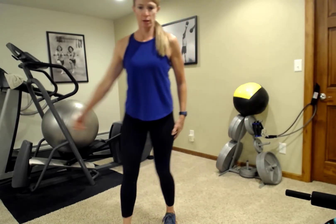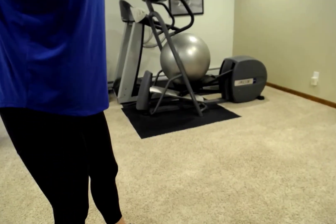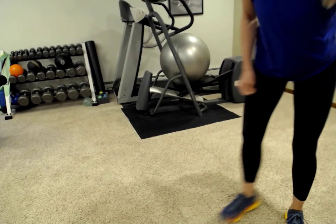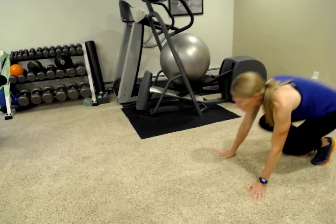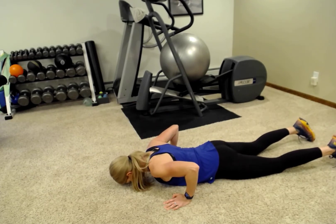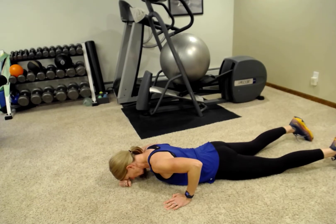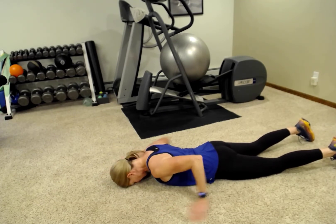Now we're going to lower down to the floor. If you have a mat or a towel or something you can put under your head just for comfort, we're going to lie down face first onto the floor. If you do have a towel, you can put it right here just to support your head so that you can breathe easily.